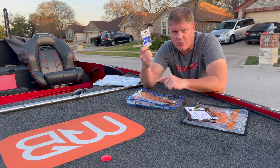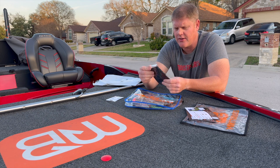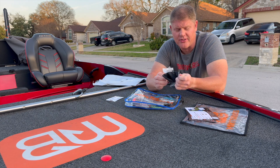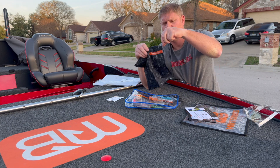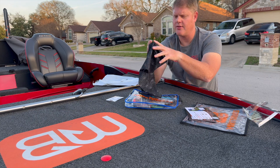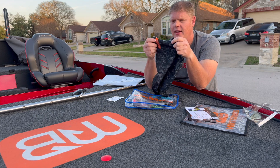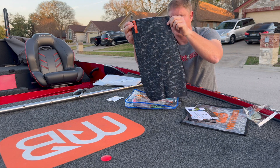Next is a Monster Bass buff. Let's go ahead and open this thing and see what it's like. It's all black, and up top it has a little streamer going down that's orange. I like it — snazzy.